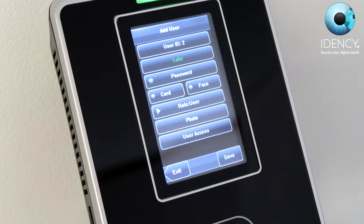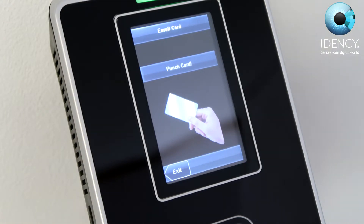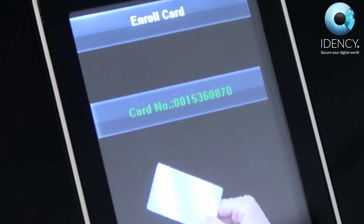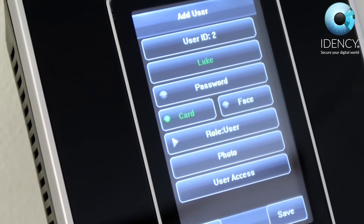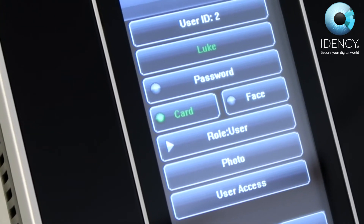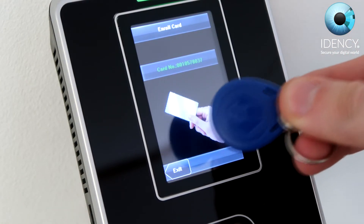To register an RFID card, select the card option and the VF380 will display a message saying: Punch card. Hold your card up to the VF380 and it will result in a successful registration, displaying the card number in green text. You will also see on your user profile afterwards that the circle next to the card option is green, which means an RFID card has been registered to the user. The same process also applies when registering an RFID tag.